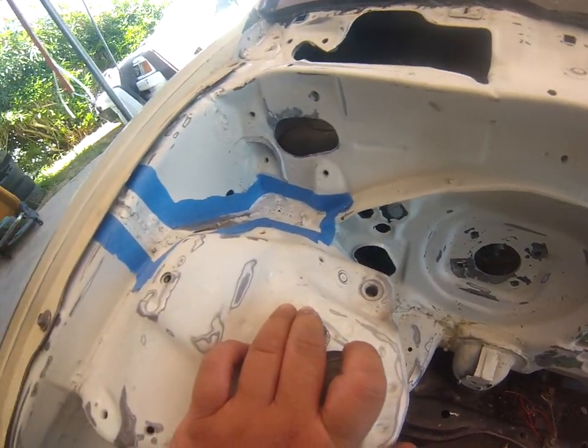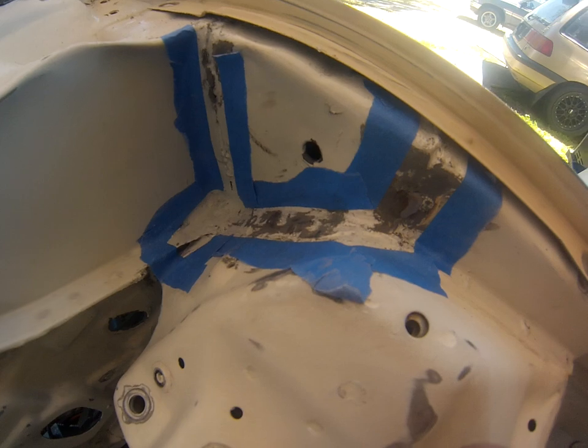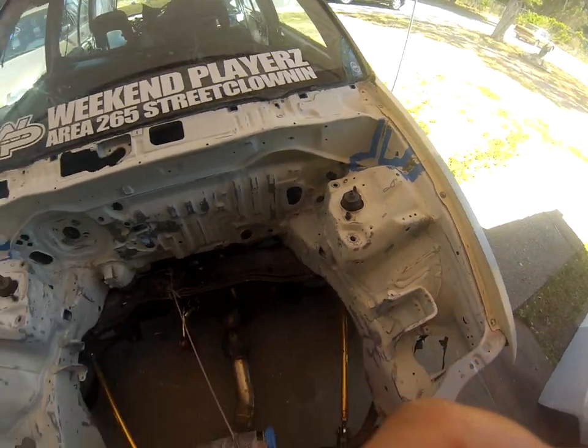I'm going to redo the seam sealers on here because the welds I had on there were blobby. They were done pretty well but I didn't grind them down. I'm grinding them now and going to seam seal it with some 3M sealer.